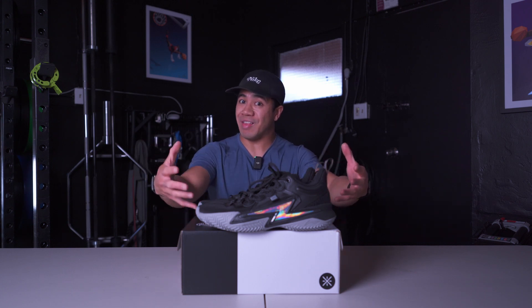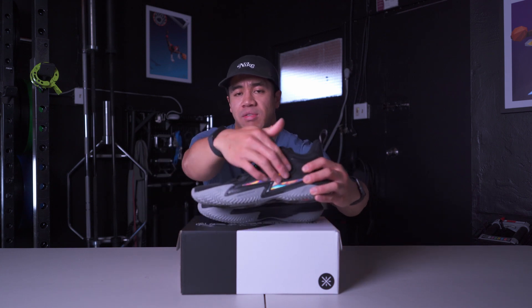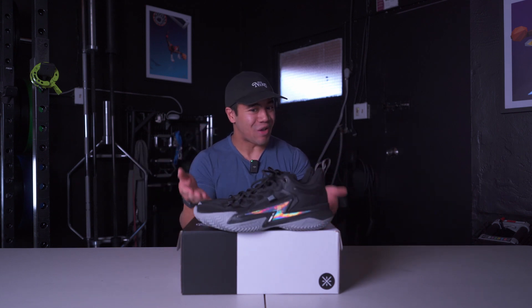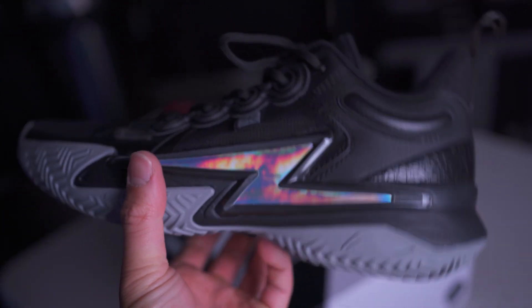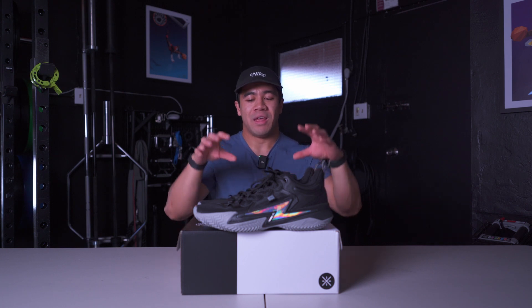Overall I think this is a solid first signature model. Maybe in future models they'll start adding full-length Boom and shank plates. They did mention that the TPU bolt is supposed to help with torsional support — I don't know how much I buy that. These are going for $135, which is not a bad price point compared to KDs at $150, LeBrons at $200, WoW 10s at $200, and Series Pro at $160. So this is actually on the cheaper end of shoes out lately, other than the Tatums, Lukas, and Jaws.